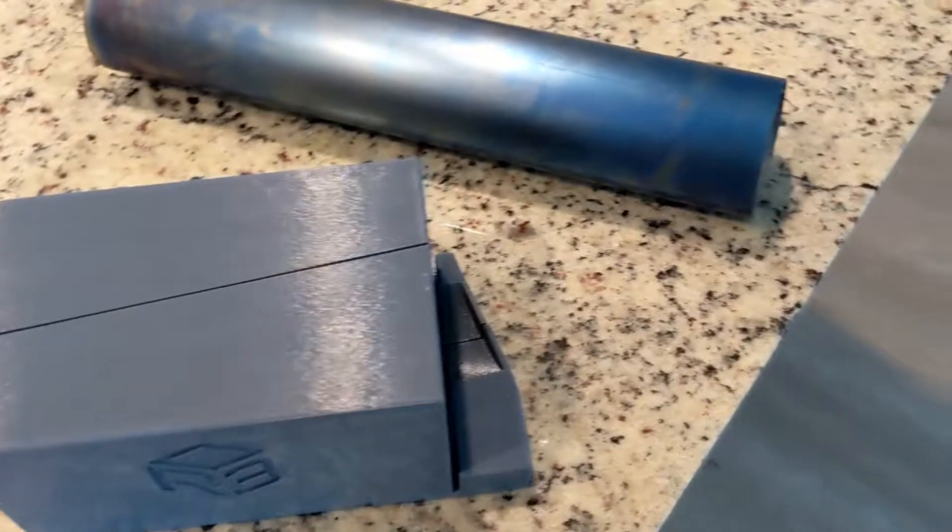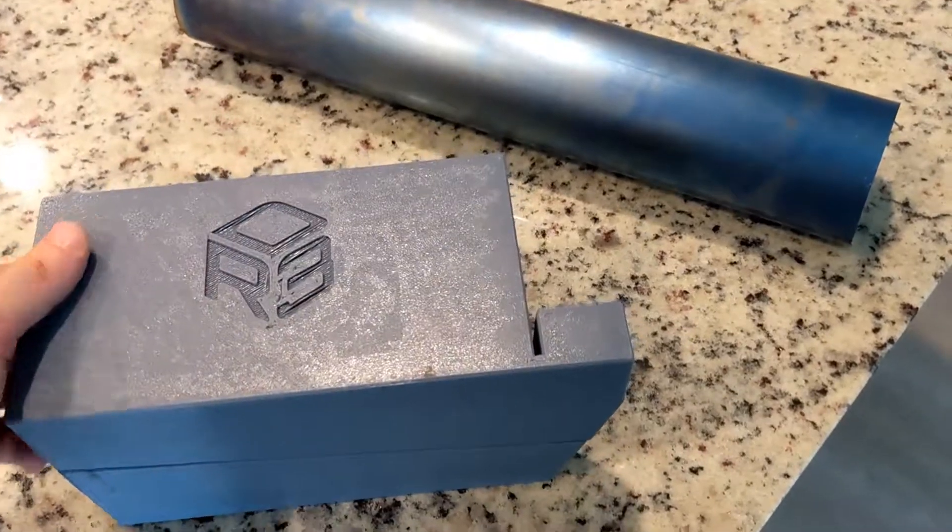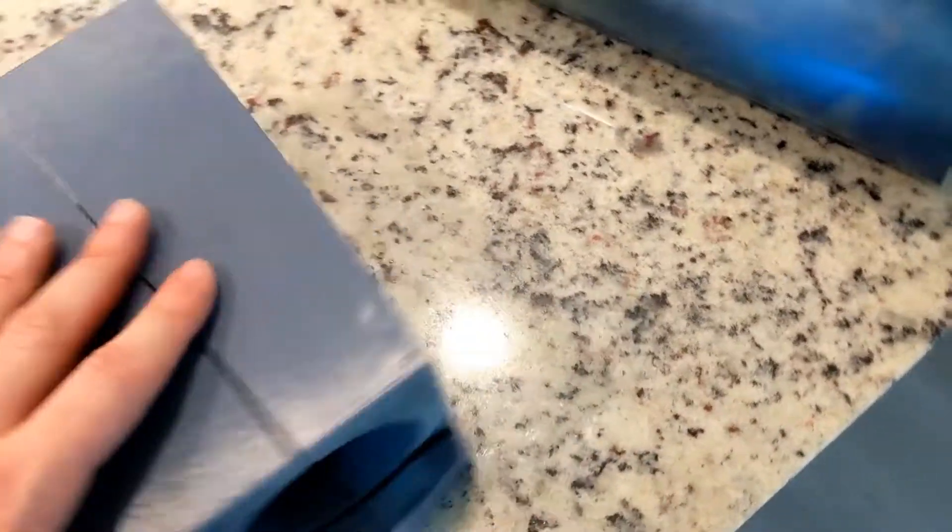I want to talk about my pie cut fixture which worked beautifully. This is a prototype just to see if the concept would work.